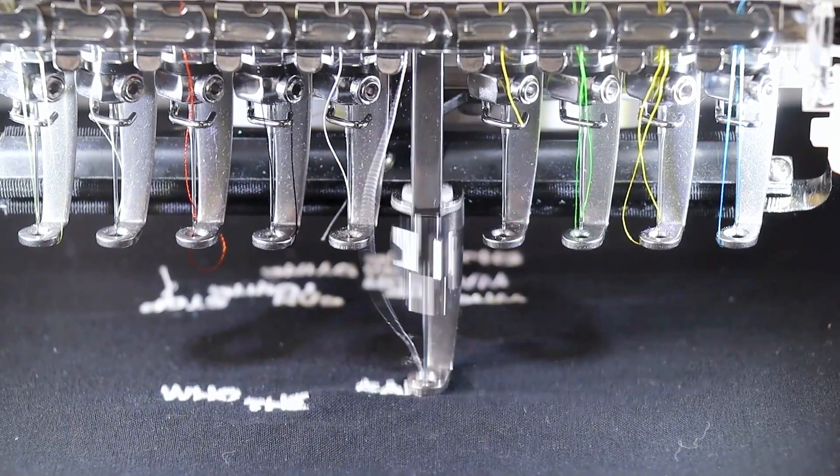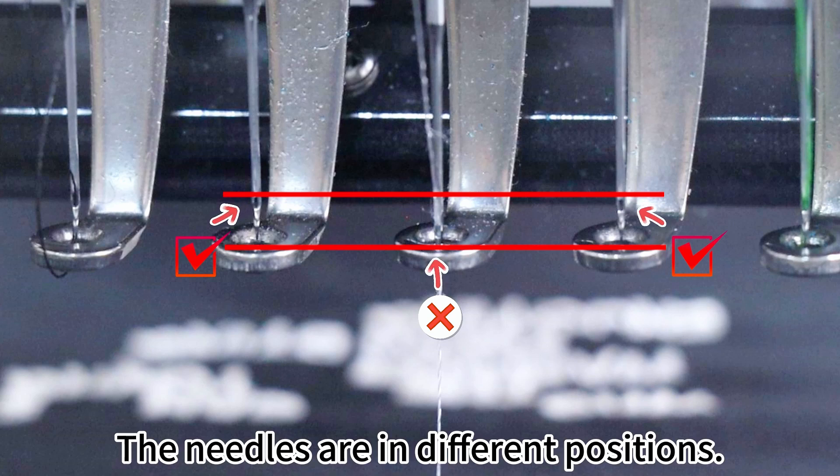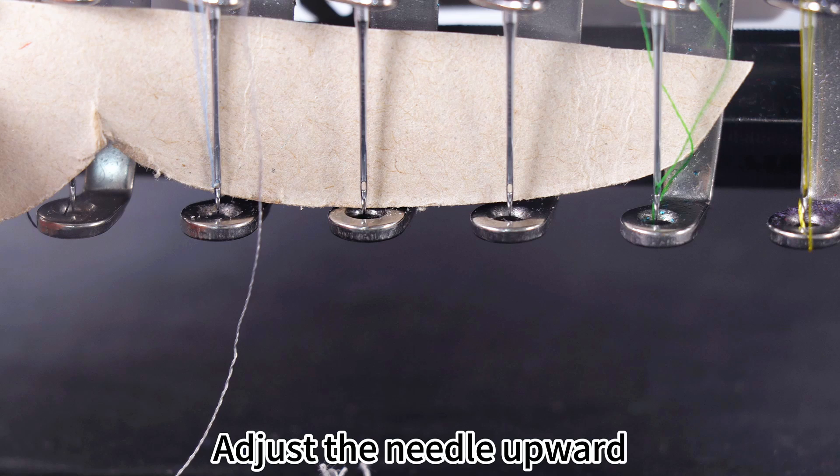Situation 4: The needle didn't install properly. The needles are in different positions. Adjust the needle upward to the correct position.